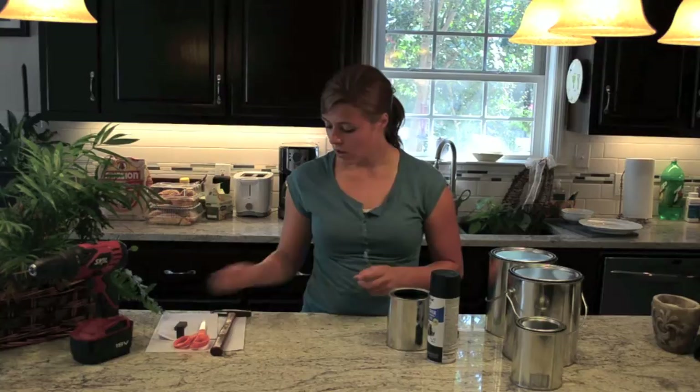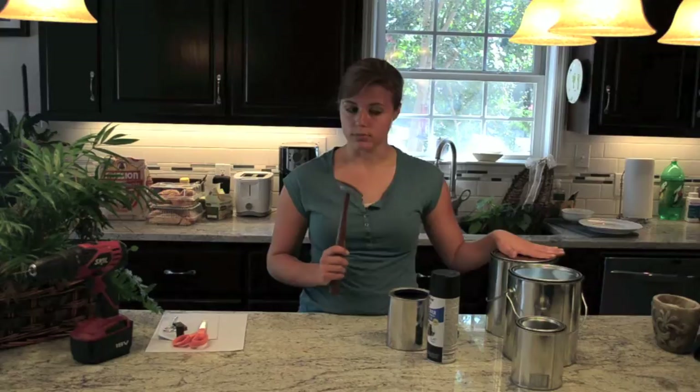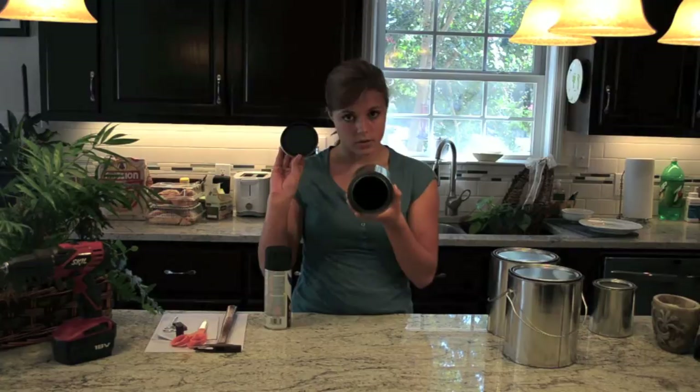You're going to need magnets to help keep things in place. A paint can opener is really handy. Scissors for cutting down your paper, and a hammer for making sure the lid stays on. Oh, and a drill. Anyway, you start with your can, spray paint it black on the inside — and let's show you what that looks like. See? Spray paint the top and the inside black, all places you can reach.